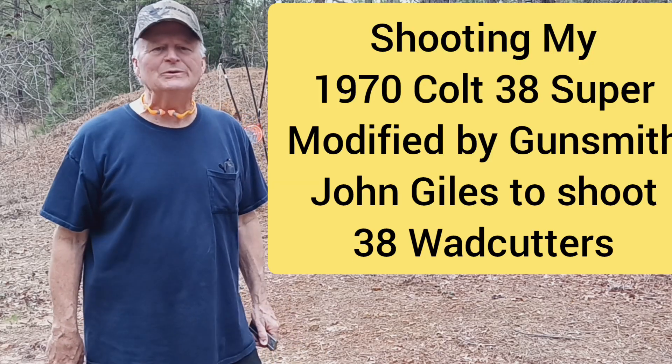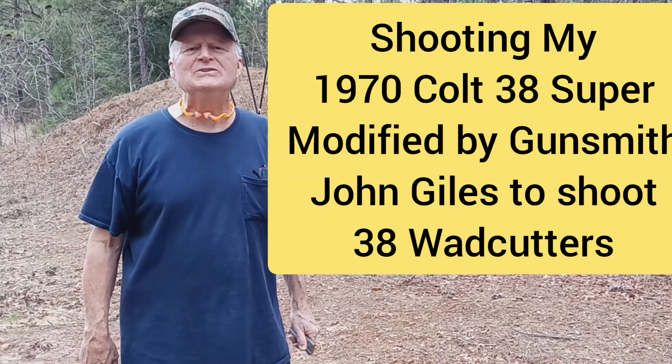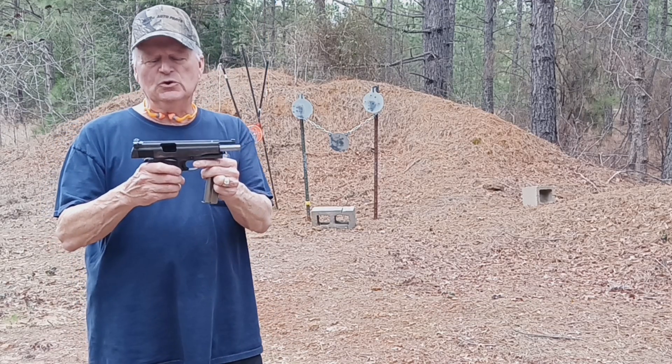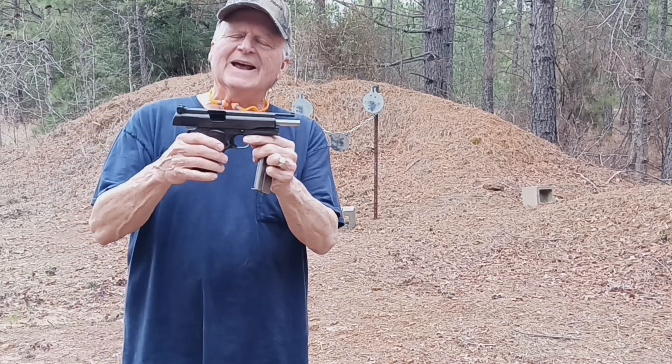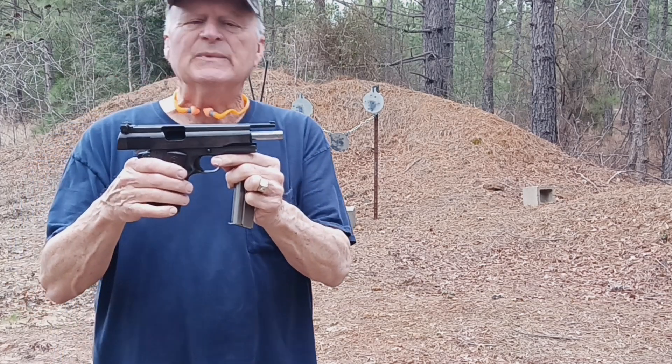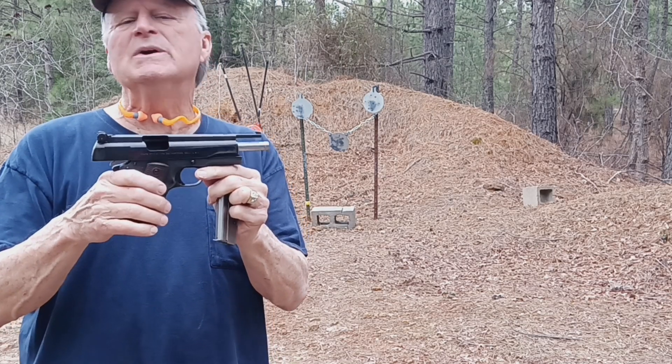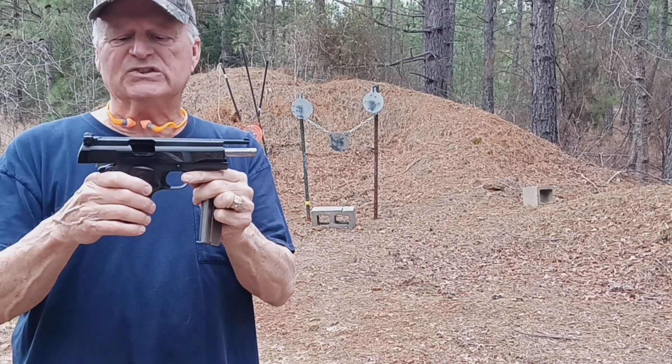Hi guys, Jimmy with Jimmy's Auto and Firearms. We're down at the range in beautiful East Texas, and today I've got for you a 1970 Super 38 that's been modified by gunsmith John Giles back in the 70s.